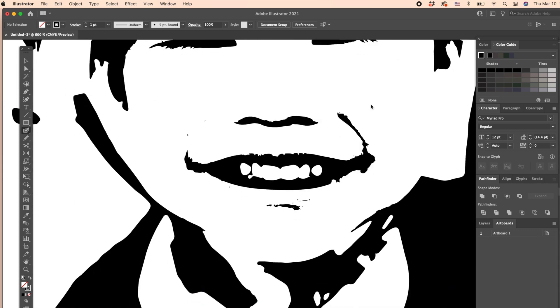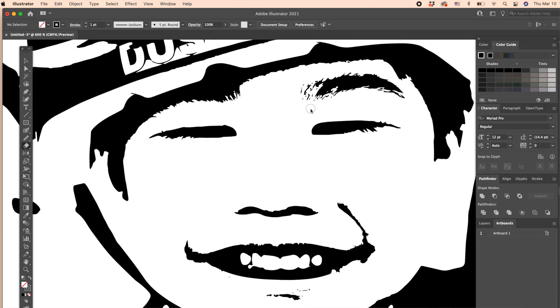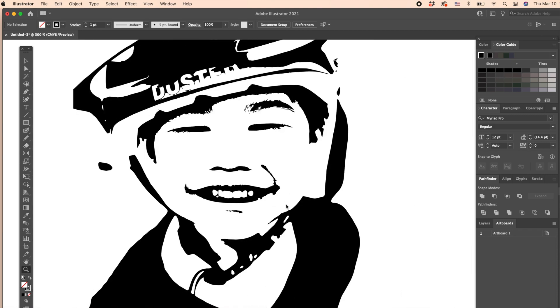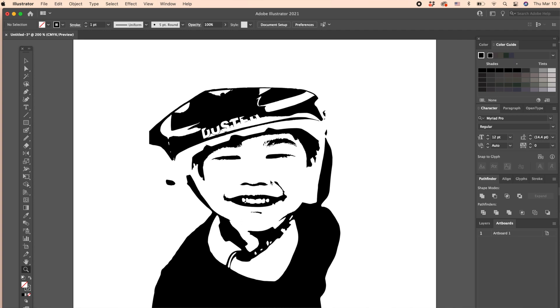Now let's get rid of any black parts you don't need. For this, simply use the Eraser tool — find it from your toolbar on the left-hand side, then select the Eraser tool. Go ahead and remove all of the unnecessary black parts. You can switch around and tweak your design until you're happy with it, then move on to the next step.